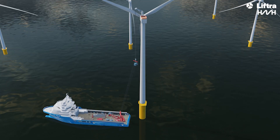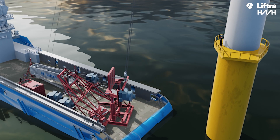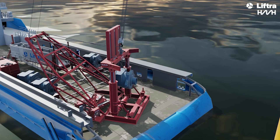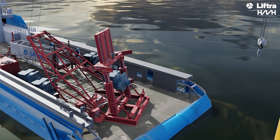The system's motion compensated mechanism ensures the safe transfer of the component. At deck height, the gearbox is guided into the catching mechanism, where it is securely held. The crane's hook is quickly detached using a fast-release coupling.